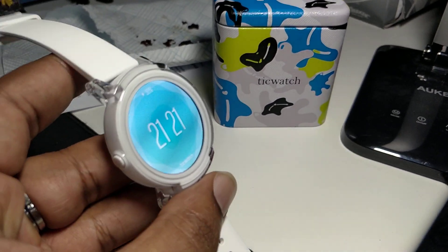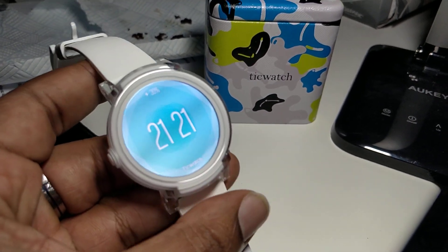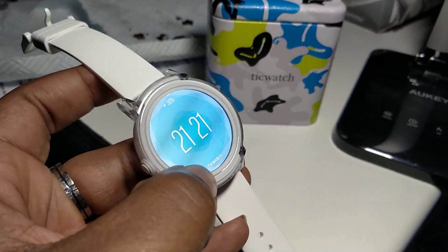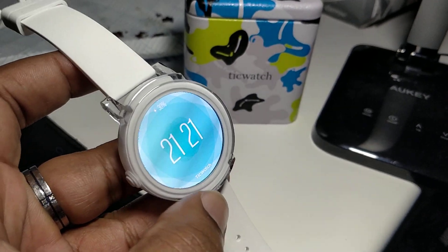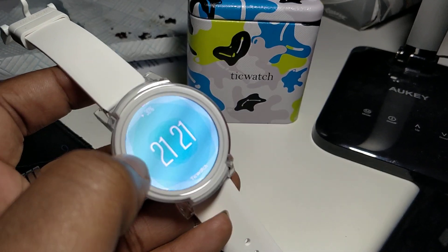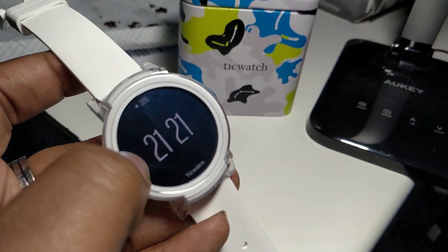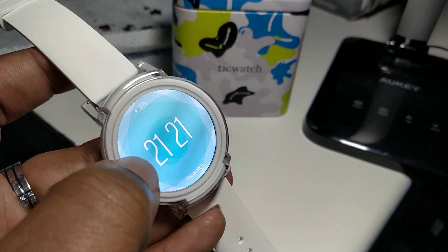Hey, welcome on YouTube, welcome on JGNLTVHD. Quick things out here today. Obviously, we're out here with the TicWatch E from Mobvoi, and I just want to share with you a few battery-saving tips to make this stretch to at least a day, if not a day and a half.